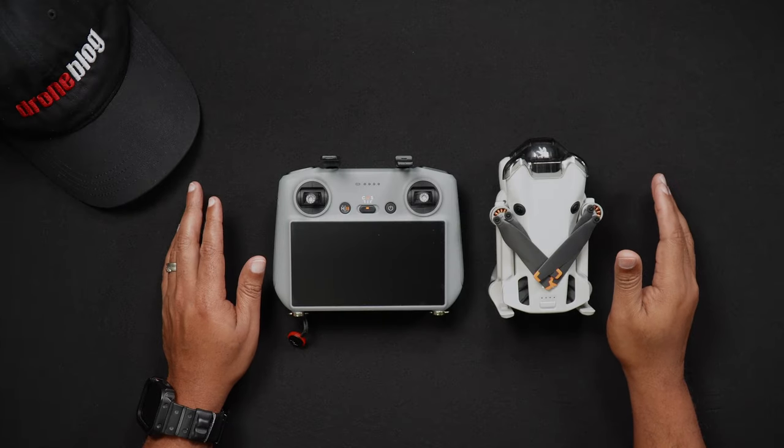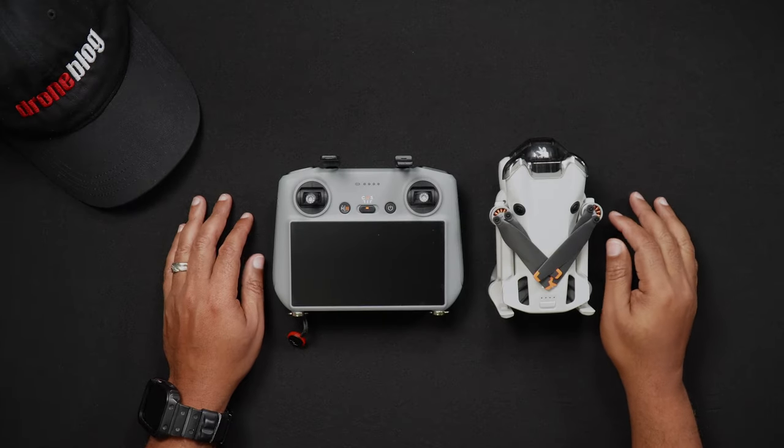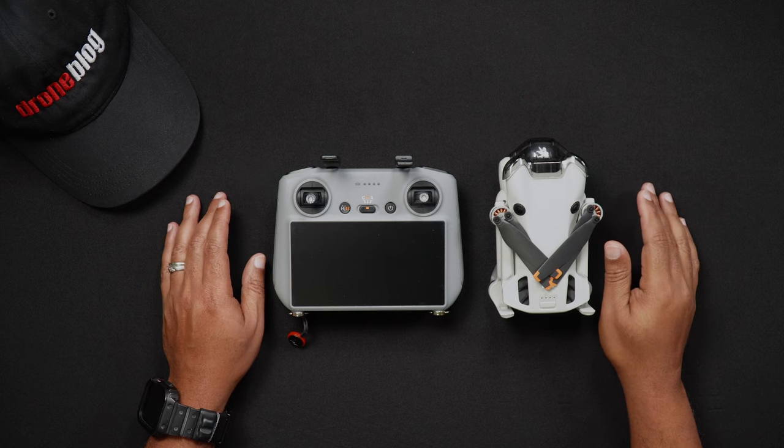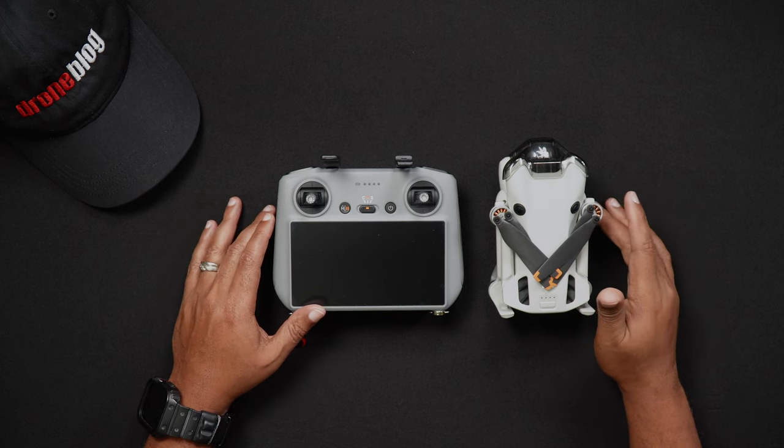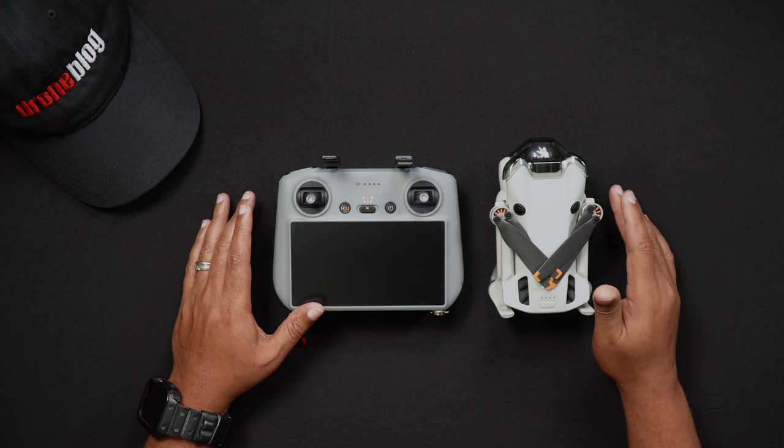Hello all, Dan from Droneblog.com here. In today's video, we'll be showing you how to calibrate your Mini 4 Pro's gimbal, IMU, and compass. Feel free to use the chapters to skip to the areas of the walkthrough that pertain to you.